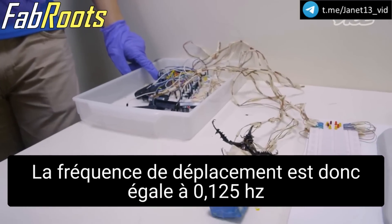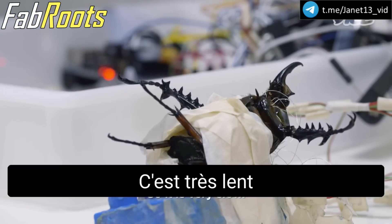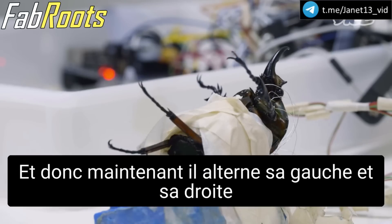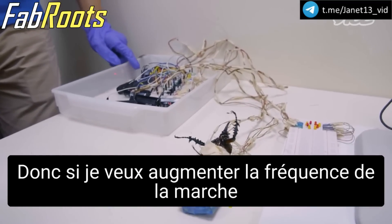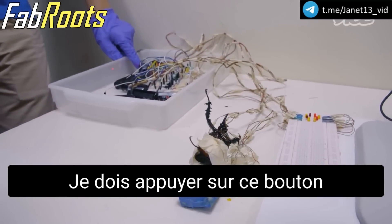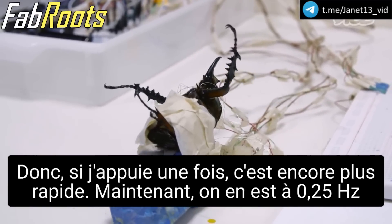The step frequency is 0.125 hertz. So it's tripod, it's very slow now. And so now it's alternating its left and right. Yes, alternating. So if I want to increase the step frequency, I need to press this button. So if I press once, it's faster. Now it's 0.25 hertz.